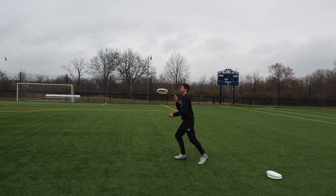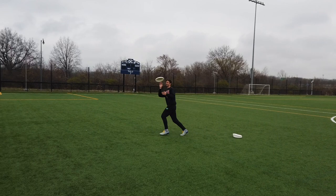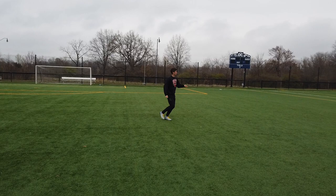In real time: I'm jogging forward, do a little skip, wait for the eye contact, jab, get it — and I want to make sure I'm releasing that disc as quickly as possible so I don't give the mark a chance to catch up.